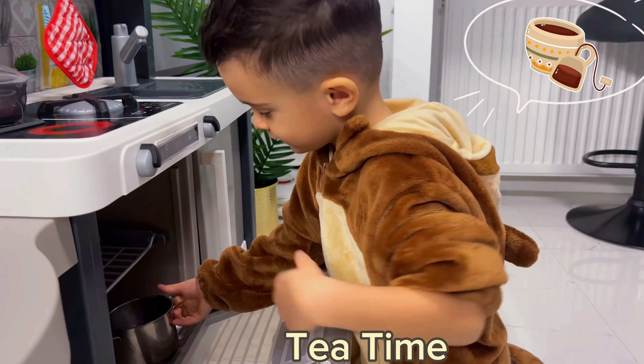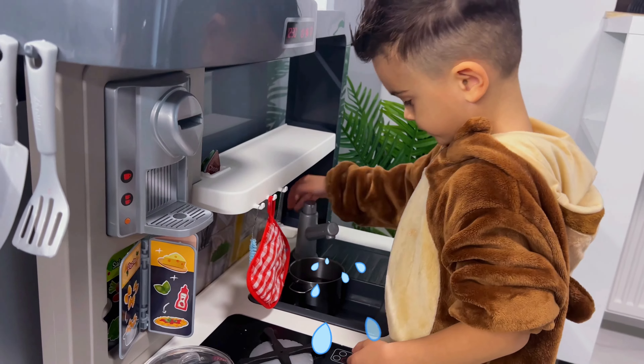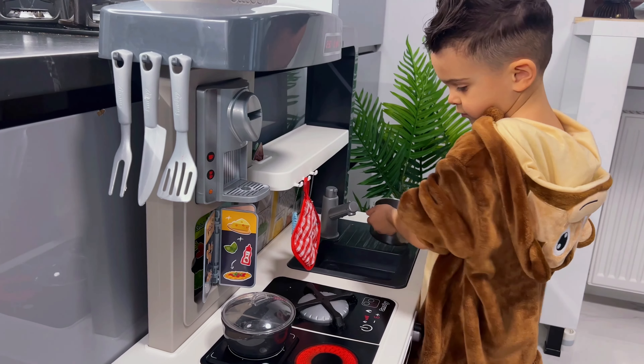I'll prepare a delicious mixed berry tea for Monkey. Let's put the water on. Done. Now let's heat it up.